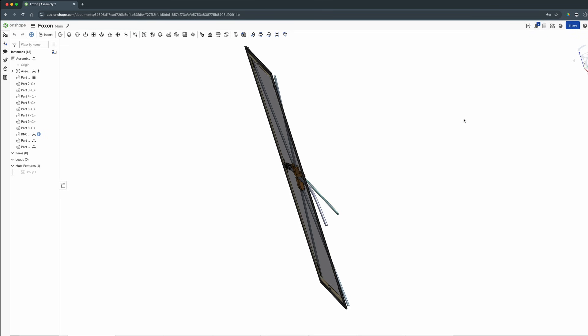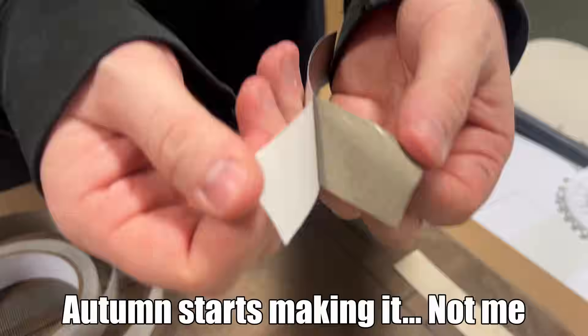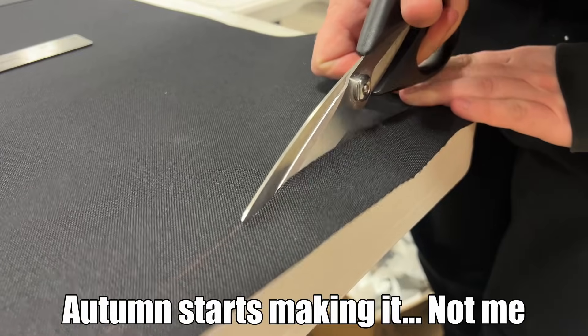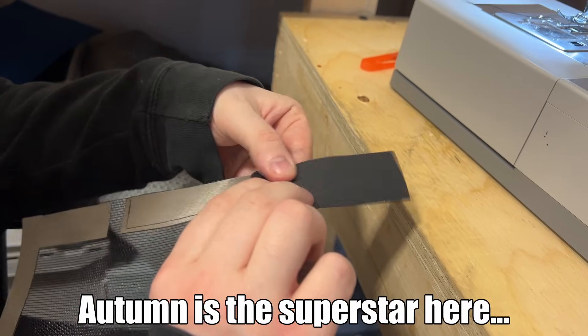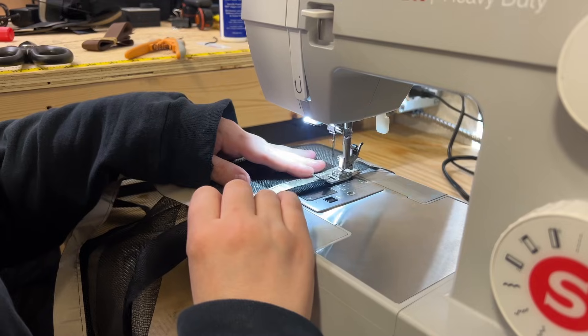To build it, I've designed it up in OnShape and then we have built one prototype. I start by laying out and cutting the Faraday fabric on top of the screen and then we cut the screen down so that we have everything that we need to sew up. Then we reinforce all the edges with reinforcing tape.